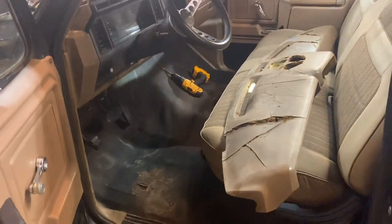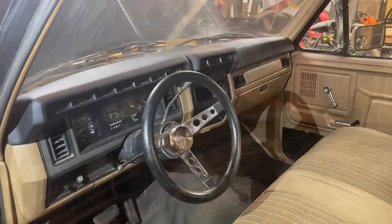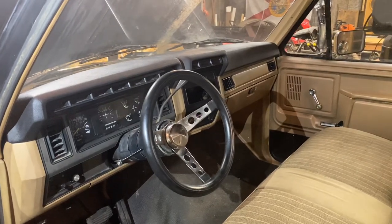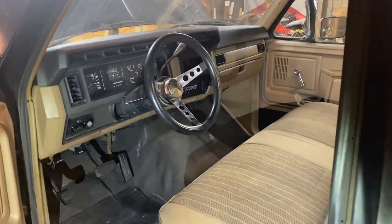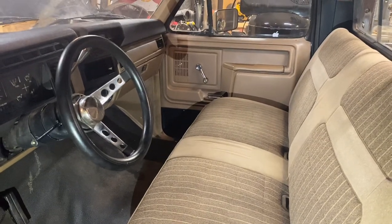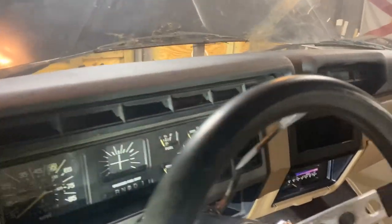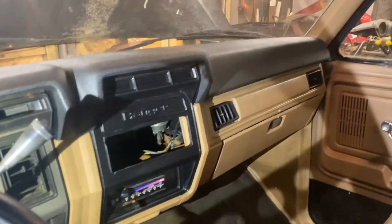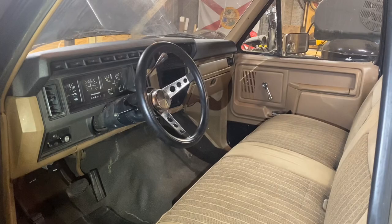That's all there is to removing your dash pad, and then you can get access to everything up there. I'm going to replace this speaker up here while I've got it out. Here's the finished product — I think it looks pretty good. It's not a bad interior for a 1986, all original except for this dash pad. Really looks good, really fits well. Just got to get a radio now so I can have some tunes while I'm cruising with the family.